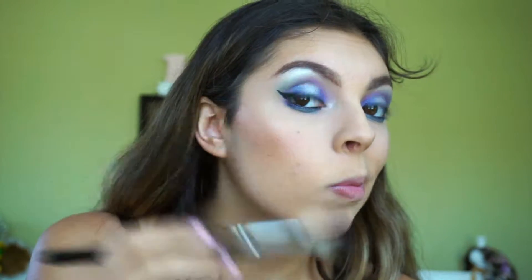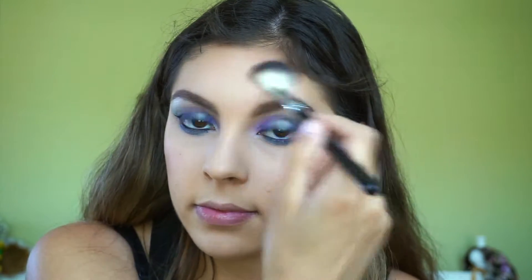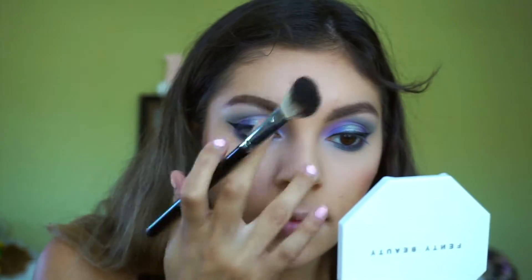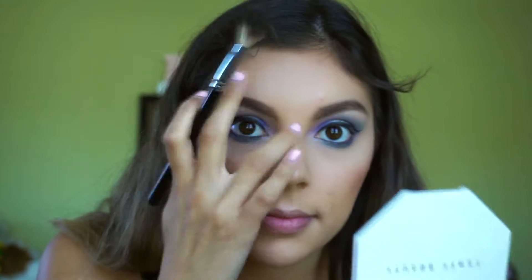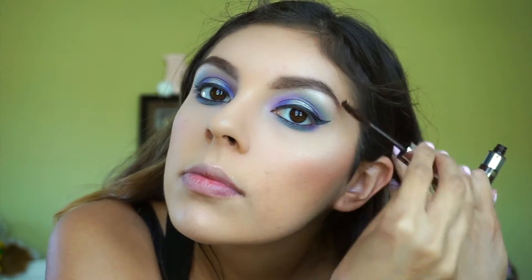To highlight, I'm taking my fave — the Anastasia x Amrezy highlighter — and placing it all over the highest points of my face. And just because I'm extra, I'm adding the Fenty highlighter in Lighting Dust on top of that. For my brows, I'm using the Anastasia brow gel in Chocolate, and just adding some mascara.